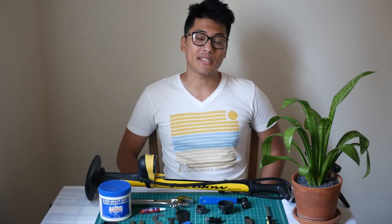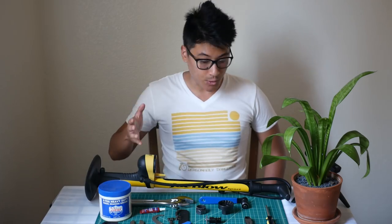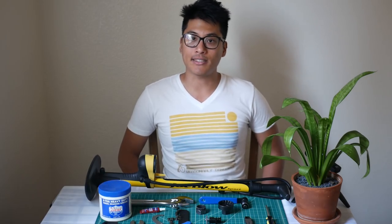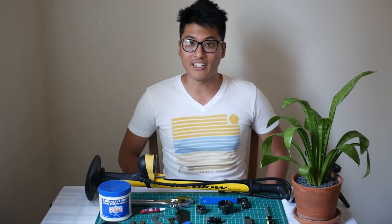Building up your own bike is really satisfying since you can handpick each component to truly make it your own. Here are the essential tools that you'll need to build up your own fixed gear bike. Be sure to watch until the end where I'll give a couple of best practices for choosing your tools and for building up your bike that will save you a lot of headache in the long run.